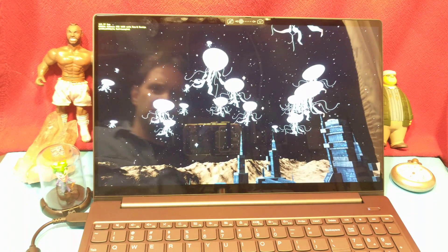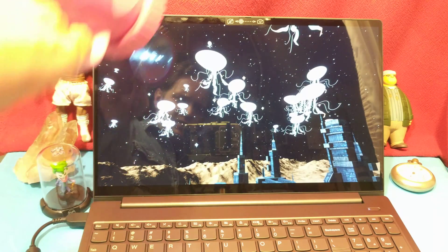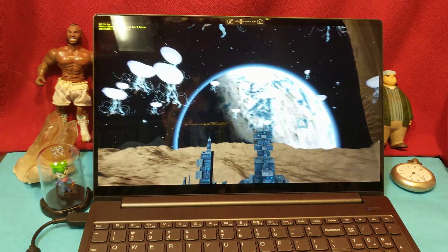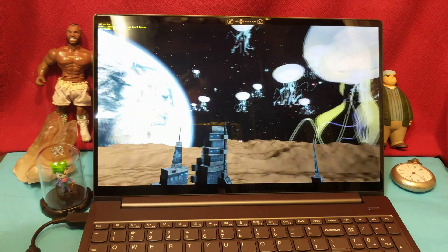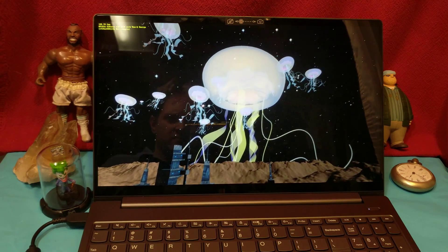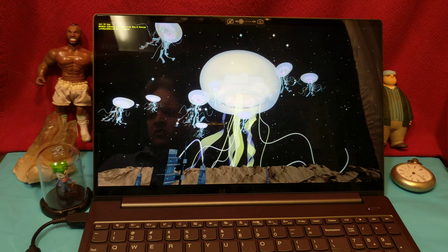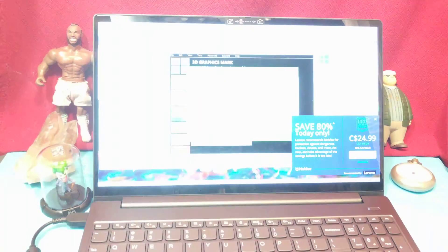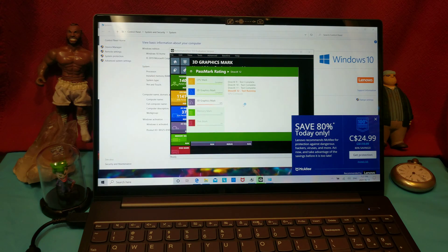I wonder if I can get a glare to show up on the black background. Okay, maybe the glare isn't the best — it is pretty dark in here right now. If I turn the light on... okay, so the glare is definitely a thing on this if you've got a black background. Otherwise I don't think you need to worry about it too much.